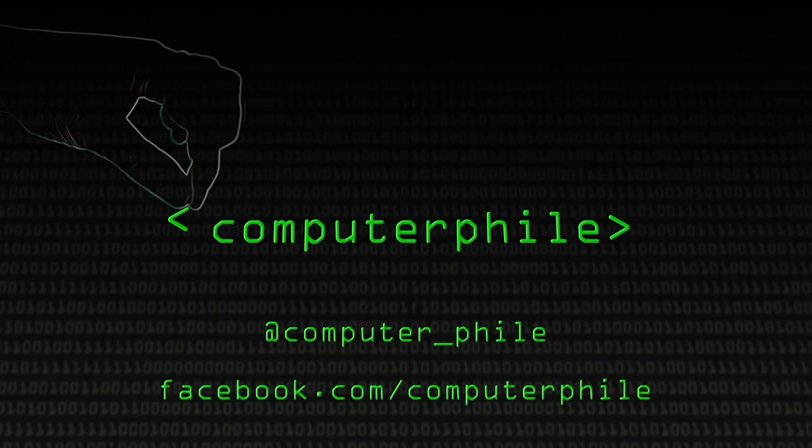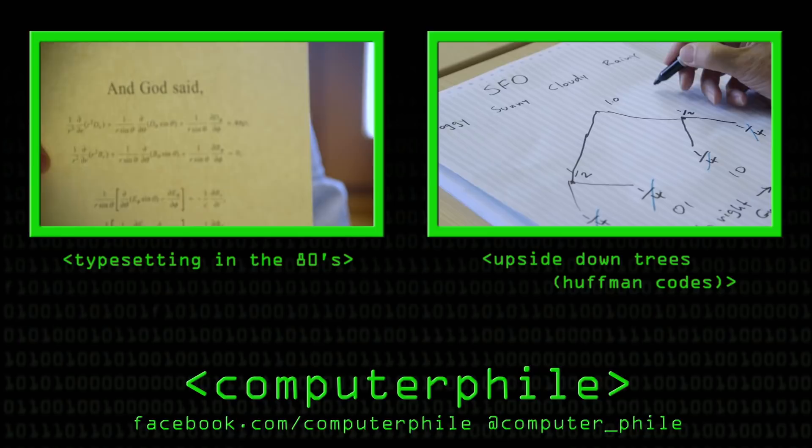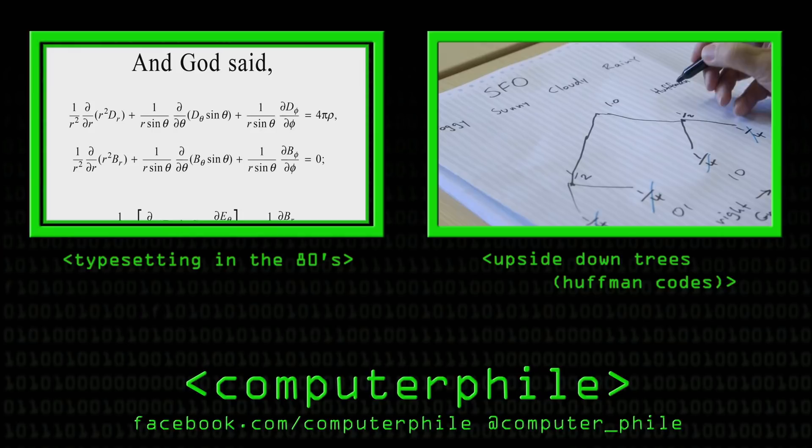I've got hold of here a reproduction of our party piece that we used to do for people on the 202. Can you imagine that in beautiful, fresh, gleaming bromide? The next thing you do — this is great fun — is to decorate the tree. I now want to work out what the correct code, the minimal code, should be for a given state.